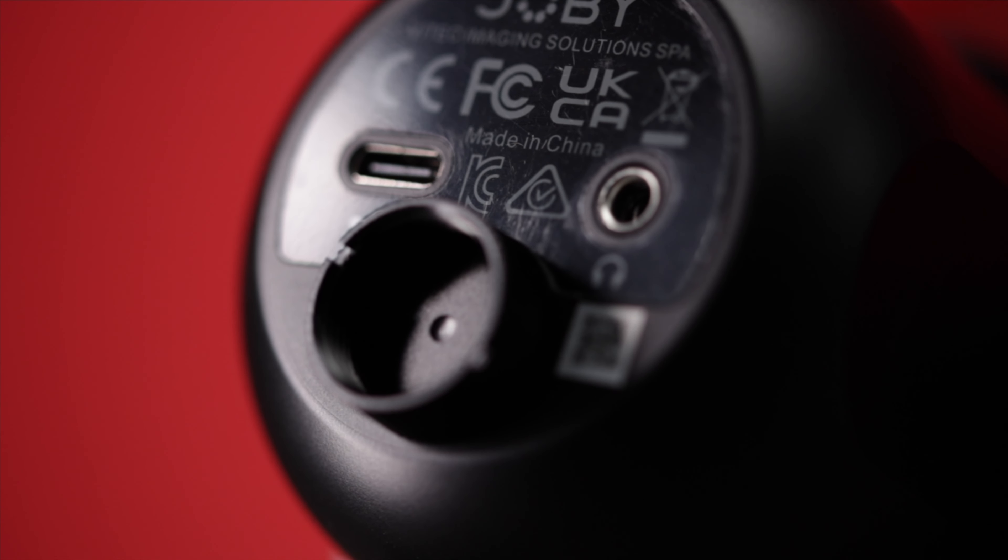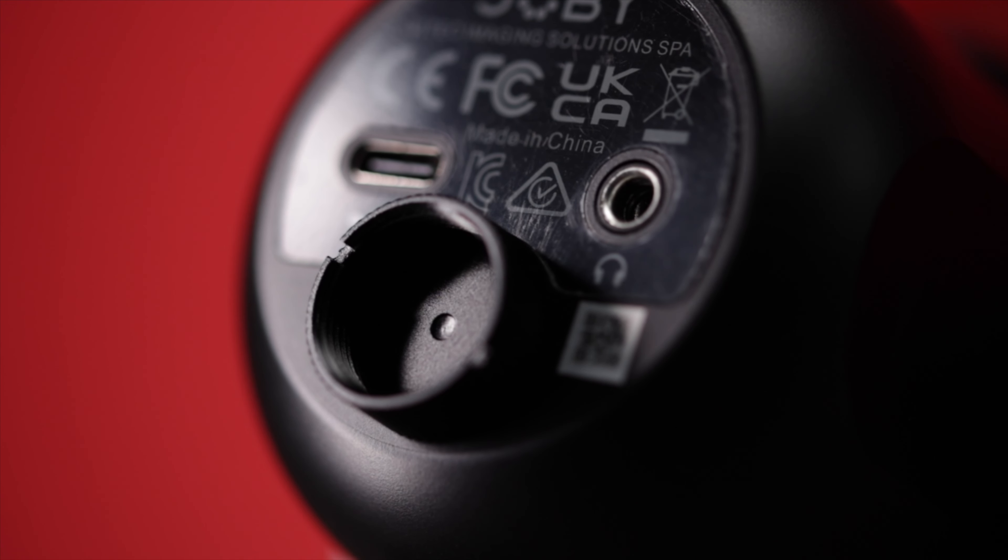It's also got a headphone port at the bottom so you can actually monitor your audio. That's really important for when you're doing podcasts especially — it's important you actually hear yourself, as it helps you stop talking over the guest or whoever you're talking to on your podcast.